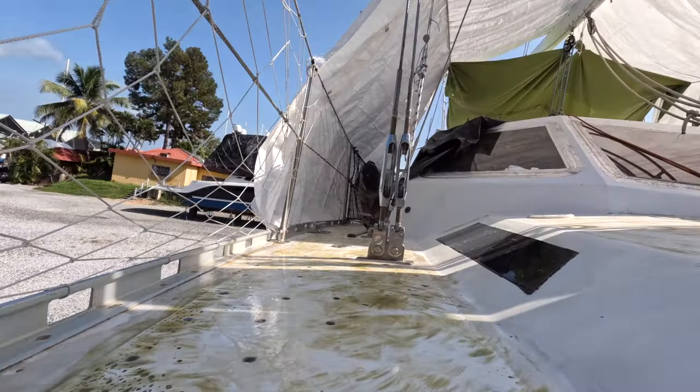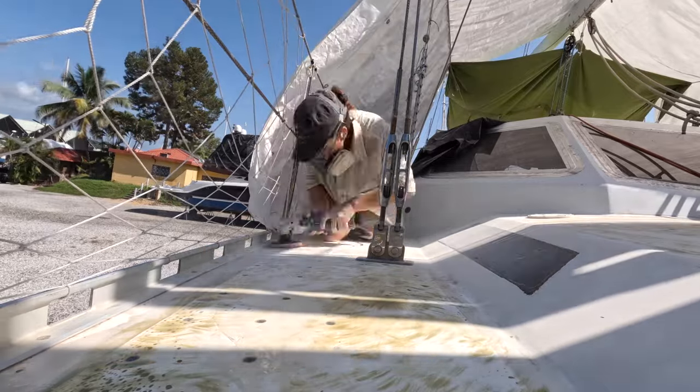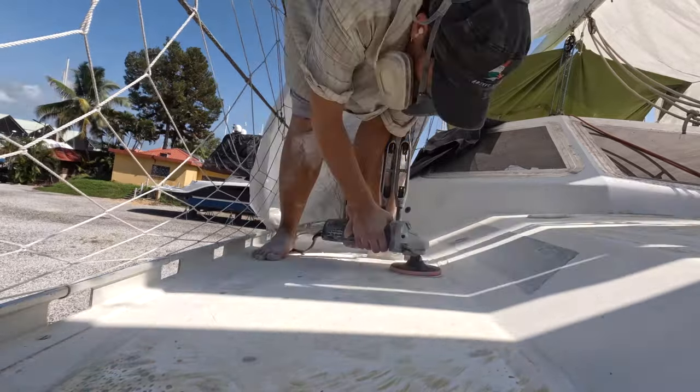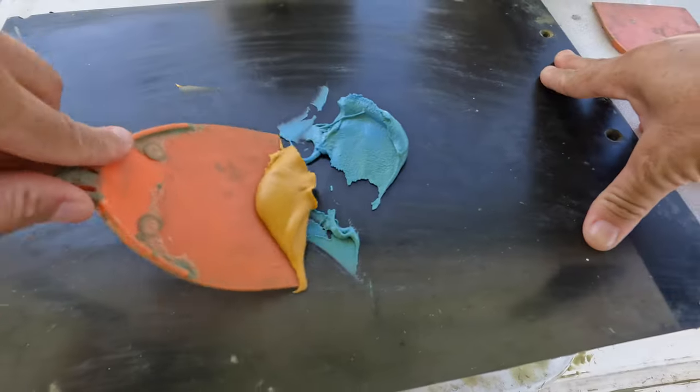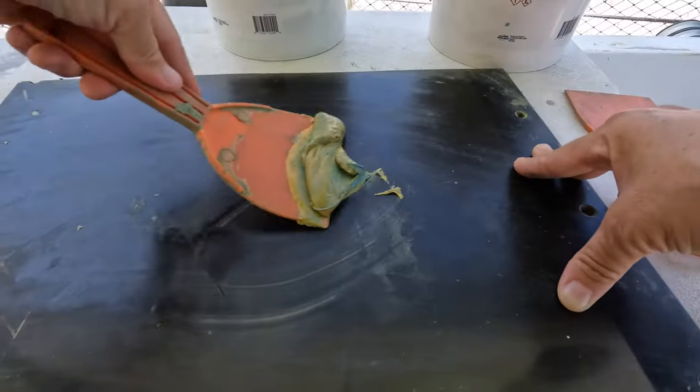I sanded the deck of all that clear epoxy, and now it was time to bust out the fairing compound to make the deck all nice and smooth again.